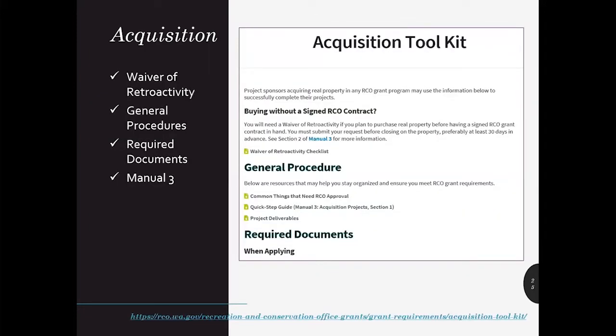If you're planning to apply for an acquisition project, please familiarize yourself with and use the RCO Acquisition Toolkit. It will help you navigate the project requirements and position you for a prompt escrow payment or reimbursement of your purchase price.